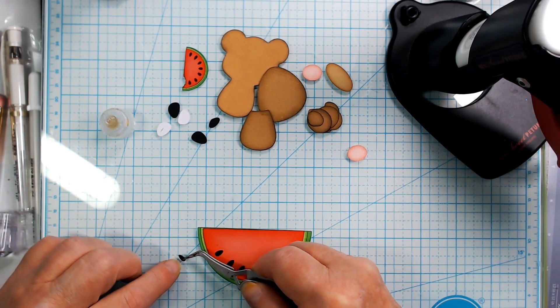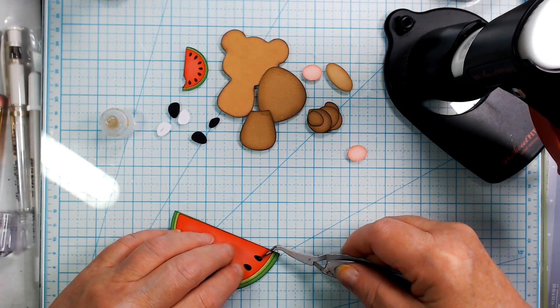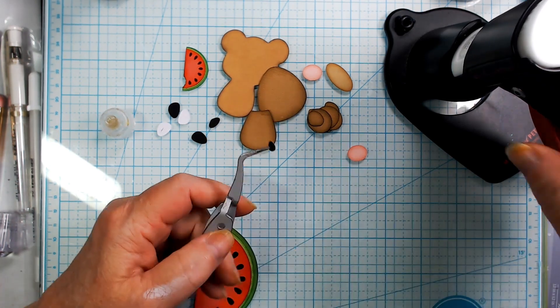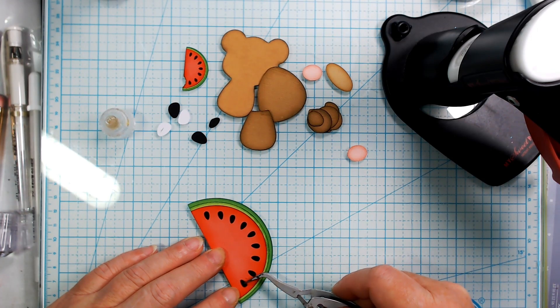I get so frustrated with my fingers. I will have to cut another one — I'll stop the video and do that. Unless I quick find it — I lost one. Oh, I found it! Wonderful. Now to pick it up.